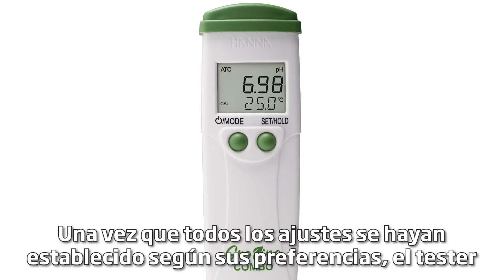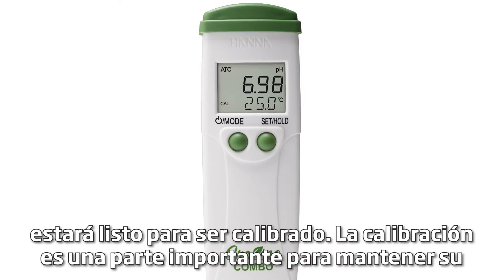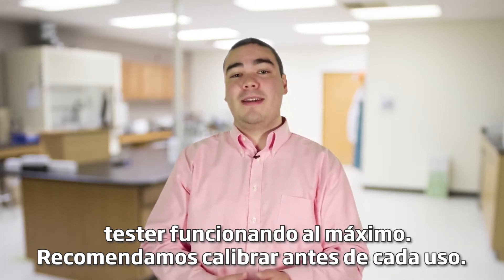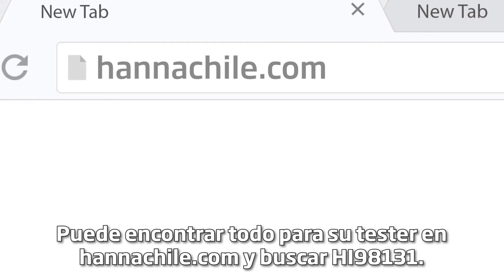Once all your settings have been set to your preference, the tester is now ready to be calibrated. Calibration is an important part of keeping your tester operating at its best. We recommend calibrating before each use. You can find everything for your tester at hannainst.com/HI98131.